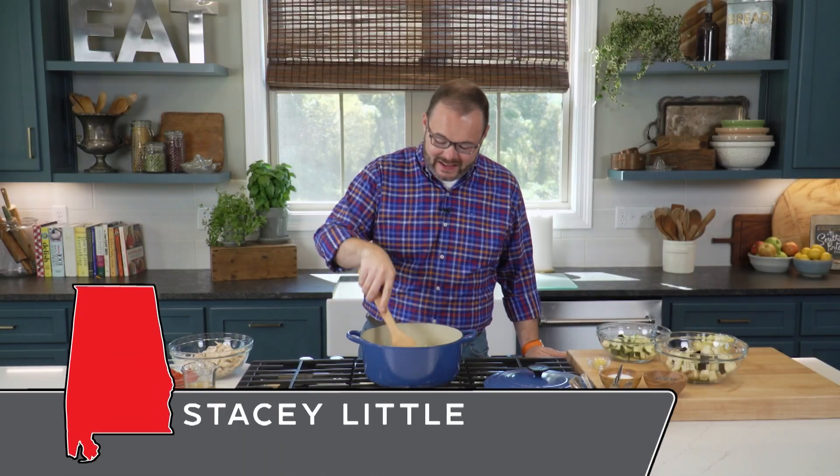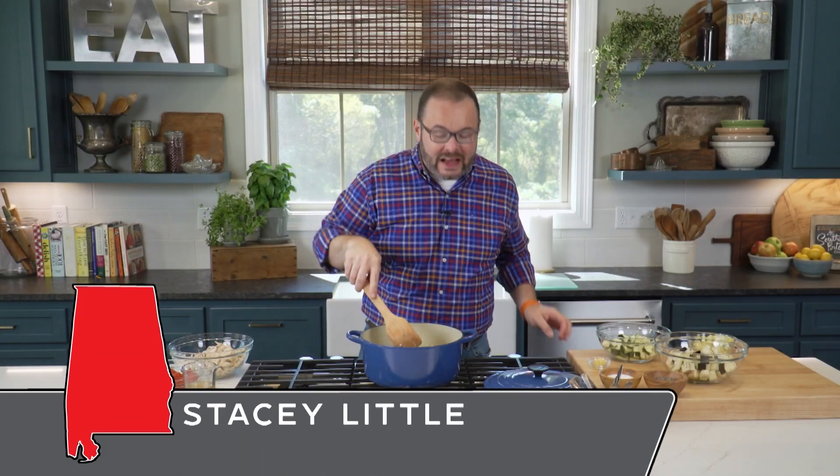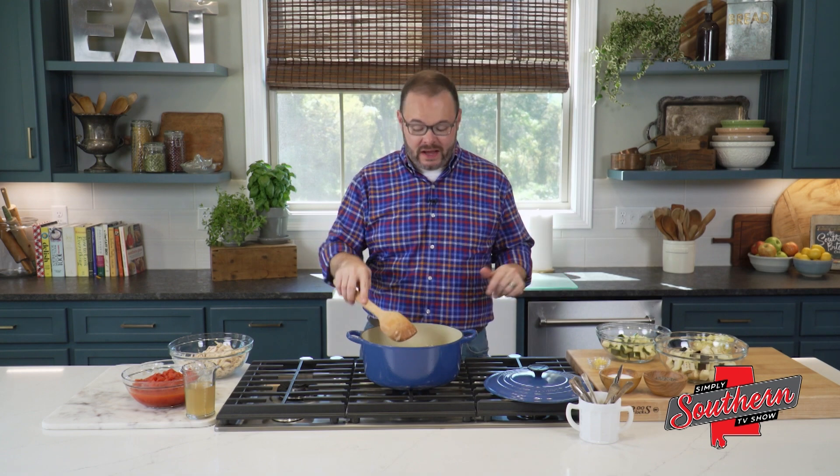Hey y'all, I'm Stacy. Welcome back to the kitchen. Today, we're turning the classic French dish, ratatouille, into a quick and easy one-pot meal that's perfect for a busy weeknight.